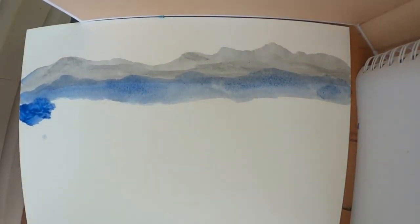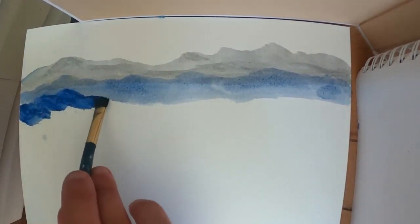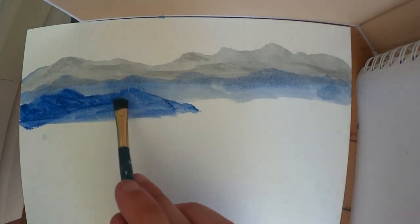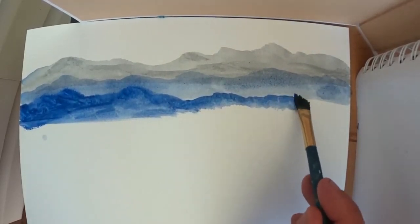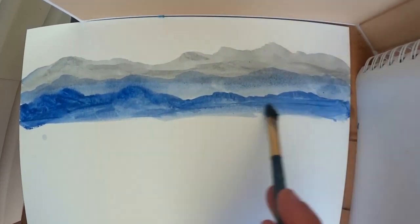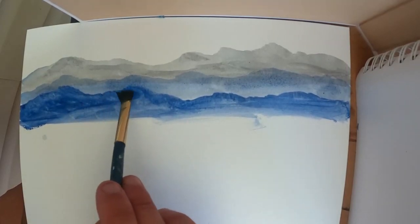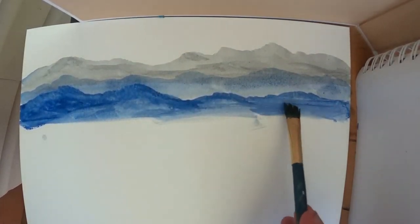I'm going to start on my third layer. Again, I'm just adding more blue to make it darker. Make these edges sharp as you go. You can always go back and fine-tune it to make those edges crisp to show that it separates each layer. Penciling these mountains out is an option, but if you're choosing to use a pencil at all, I would make those lines very light to where you can barely see them.